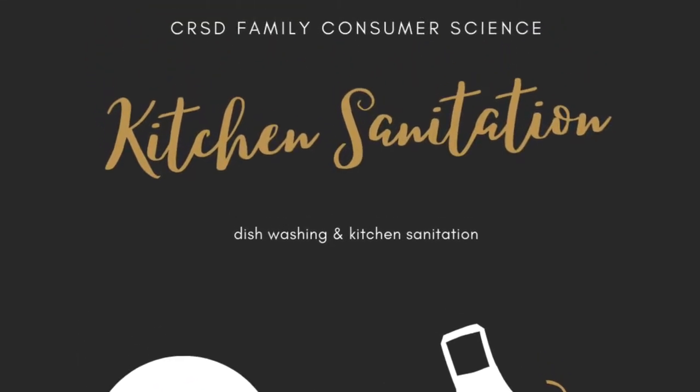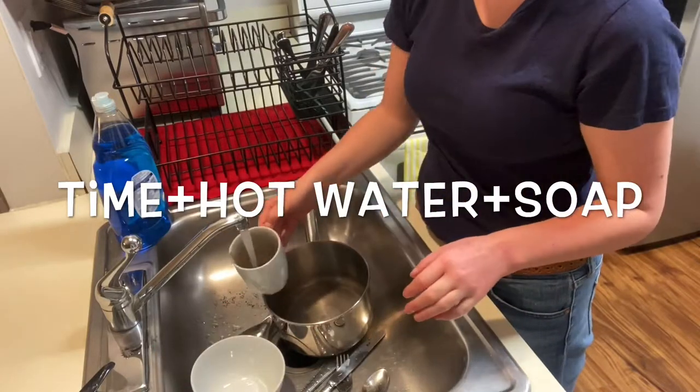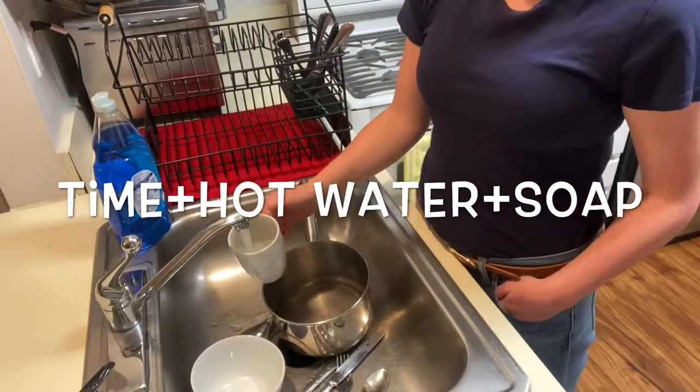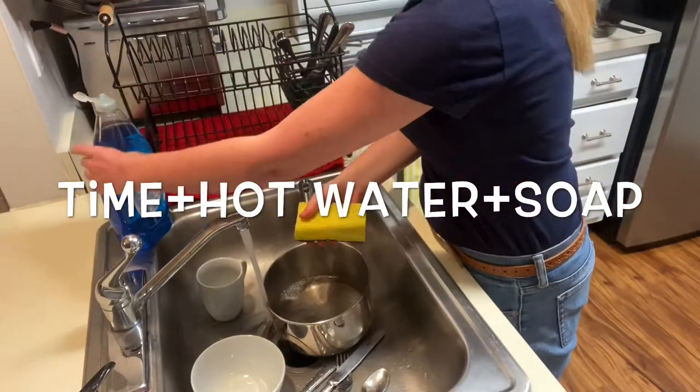So why is dishwashing important? If dishes aren't thoroughly washed with hot water and soap, there's a high risk of bacteria growing on the dishes. The magic formula is time plus hot water plus soap.